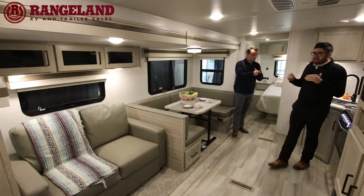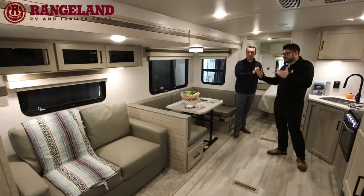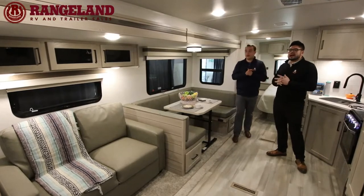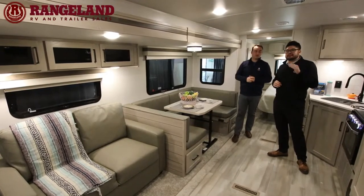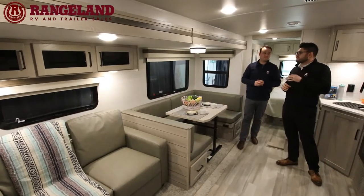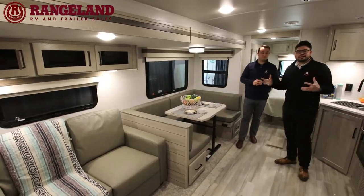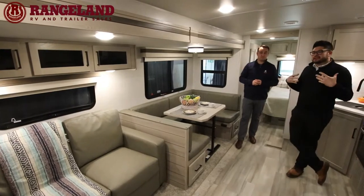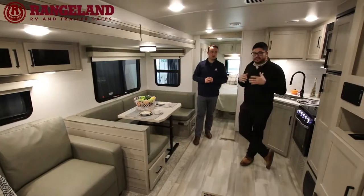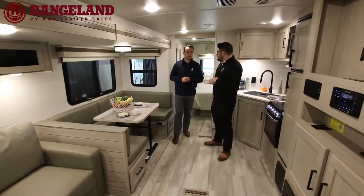The first thing you'll also notice is the beautiful Newport Ash decor. They brought this out a few years back and it's been a definite success — everybody loves the new colors. It's super modern and super light, which is important in a travel trailer because too much darkness makes you feel caved in.